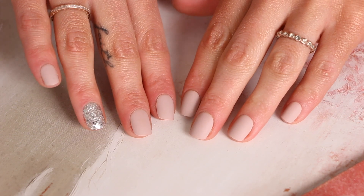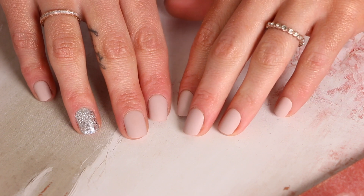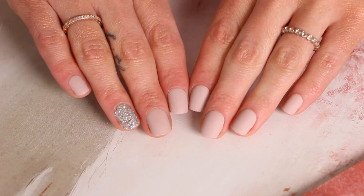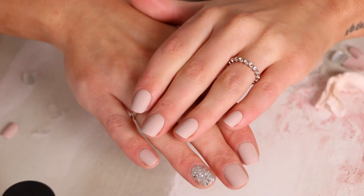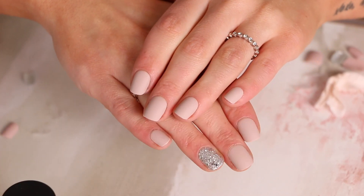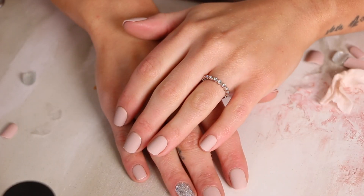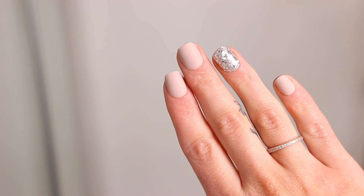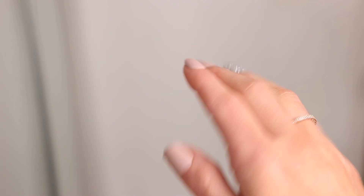I will have these linked down below for you guys, so be sure to check there. If you try them out, send me some pictures on Instagram — I'd love to see your nails! I'm so obsessed with them; I honestly feel like they look better than the salon sometimes. I know this was super simple, but I hope it was helpful for some of you guys. I will see you in my next video — bye!